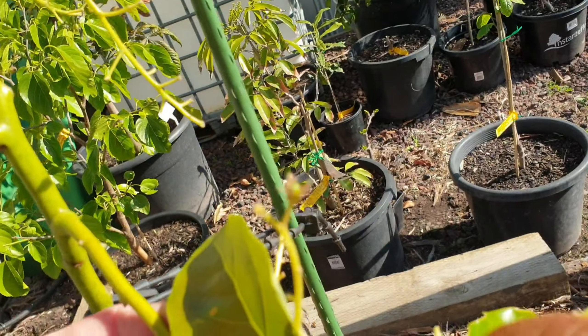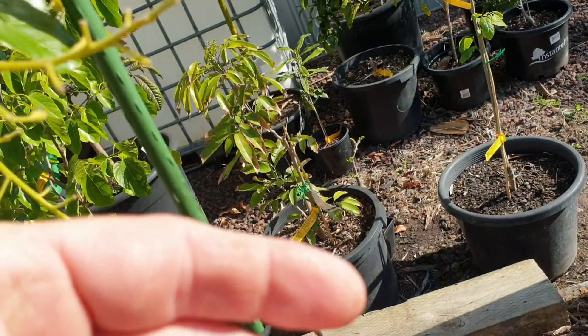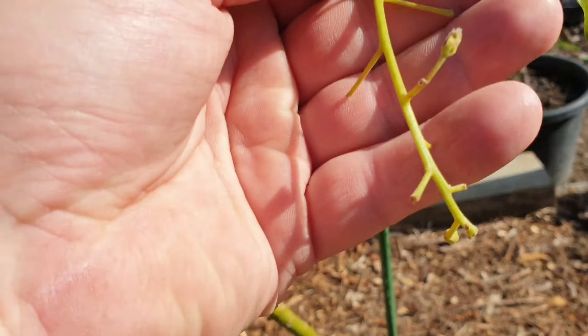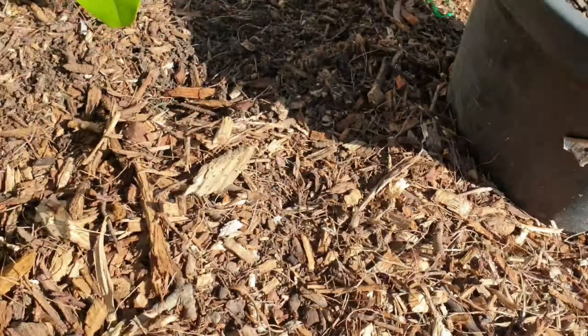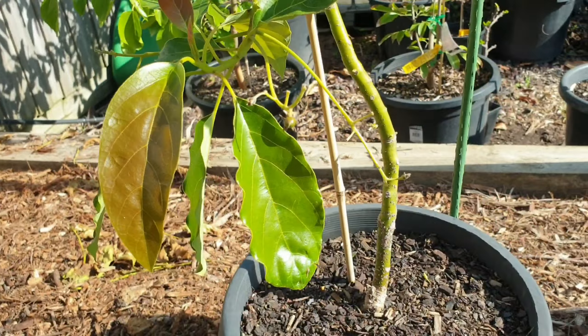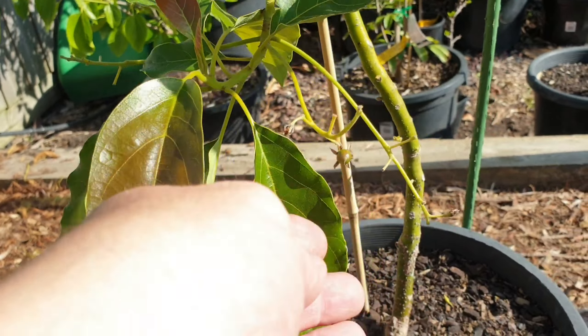This is the Bacon avocado, and if you look in here you might be able to find some little tiny fruitlets. In fact there is one - I don't know whether you can see that. It's not a very good example, let's go around the other side.